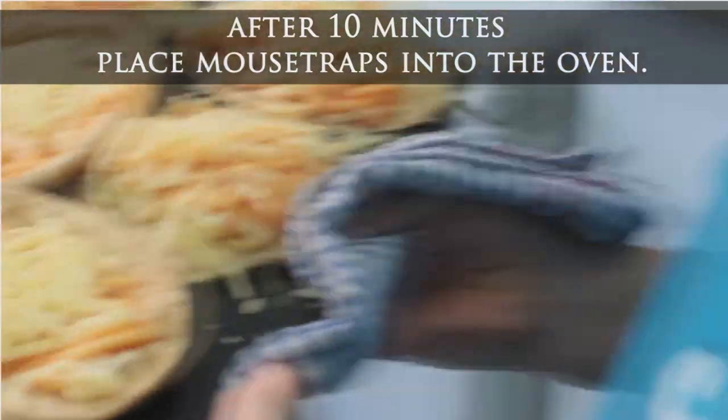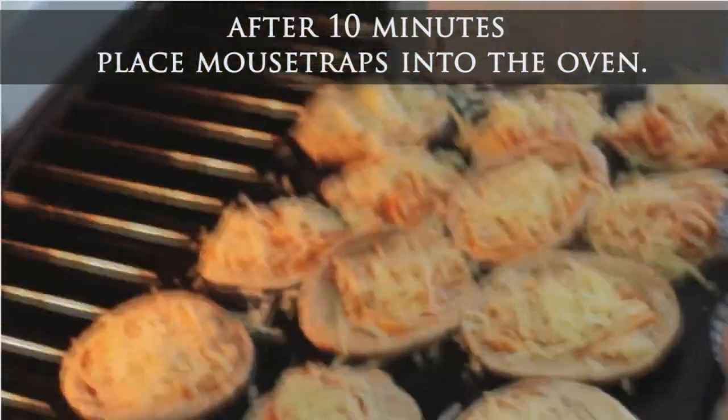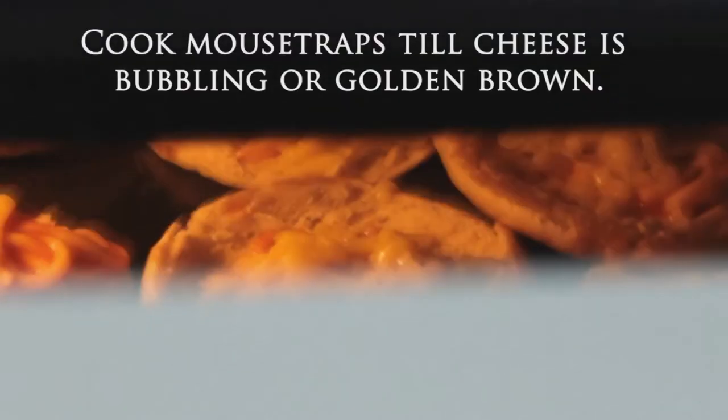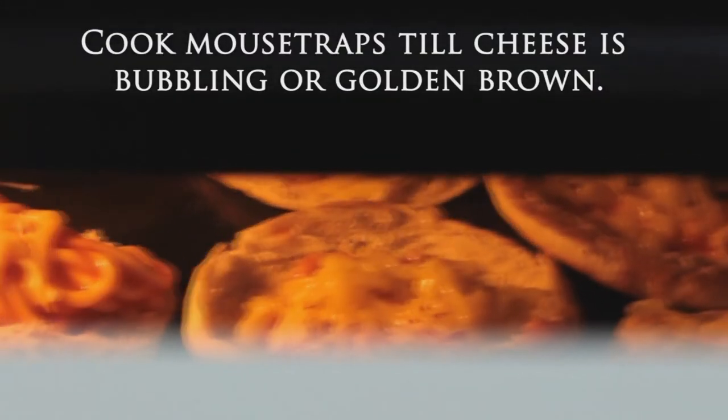Place all the mousetraps onto a tray, then you can put it into the oven. Cook the mousetraps till the cheese is bubbling or golden brown.